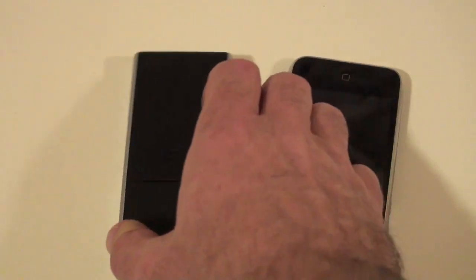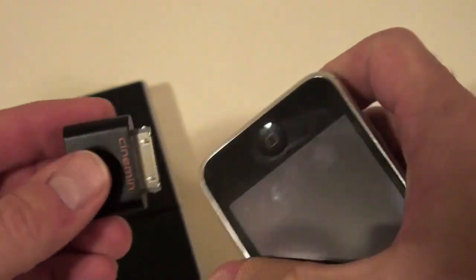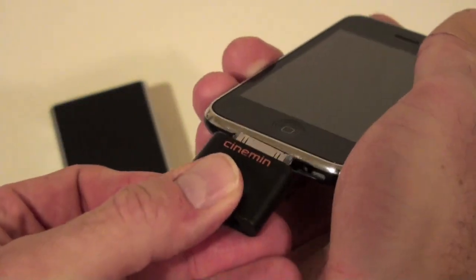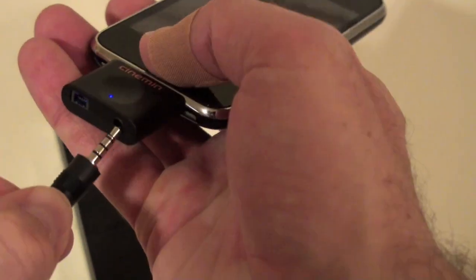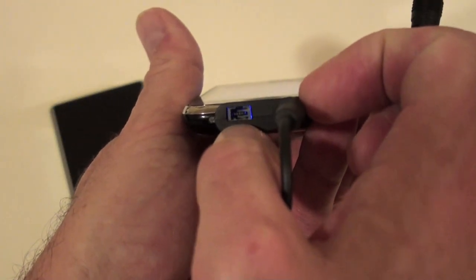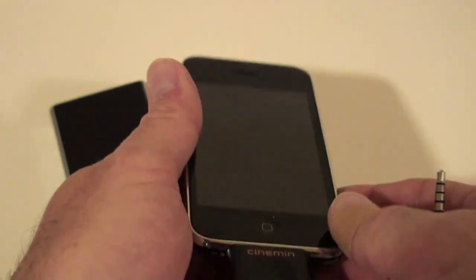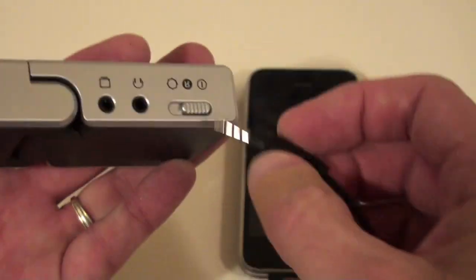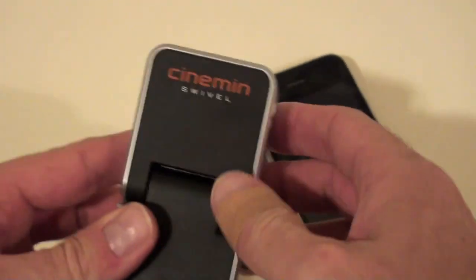Hooking this up is extremely simple. I'll show you how to do it on the iPhone. You need the adapter — just plug it into the bottom of the iPhone, then connect the video connector. There's also a USB connector there, so if you want to charge your iPhone or iPod while you're using it, you can do that. Then just plug it into the video out.